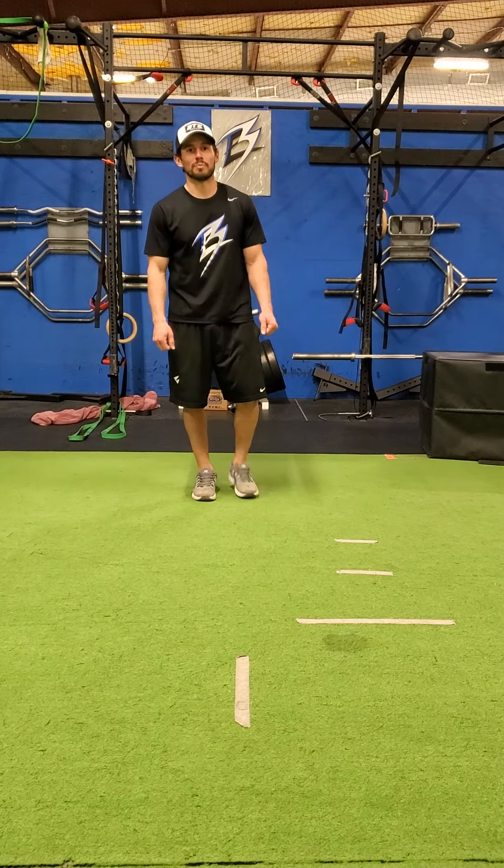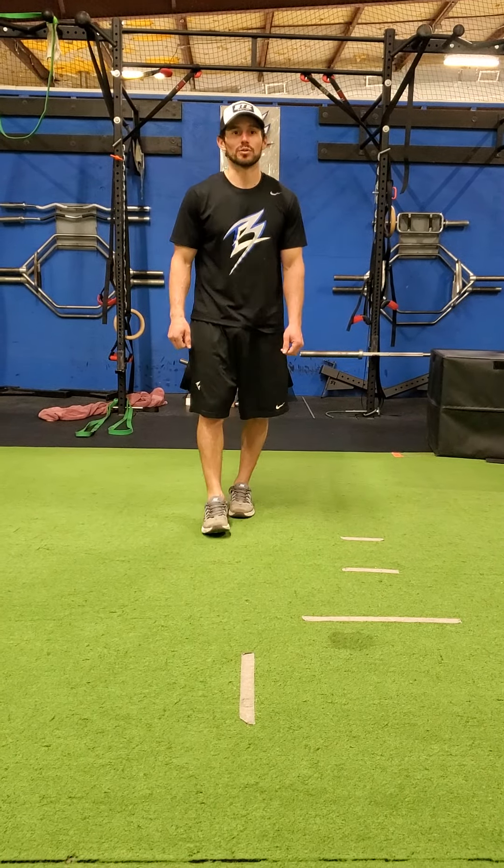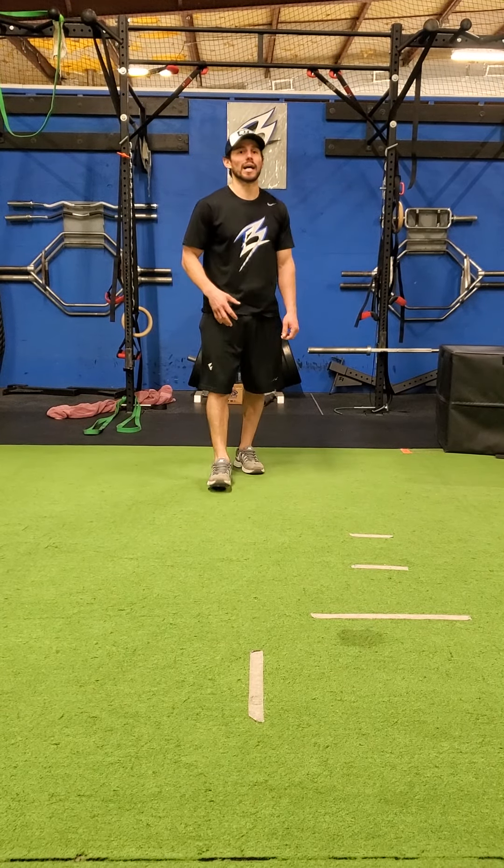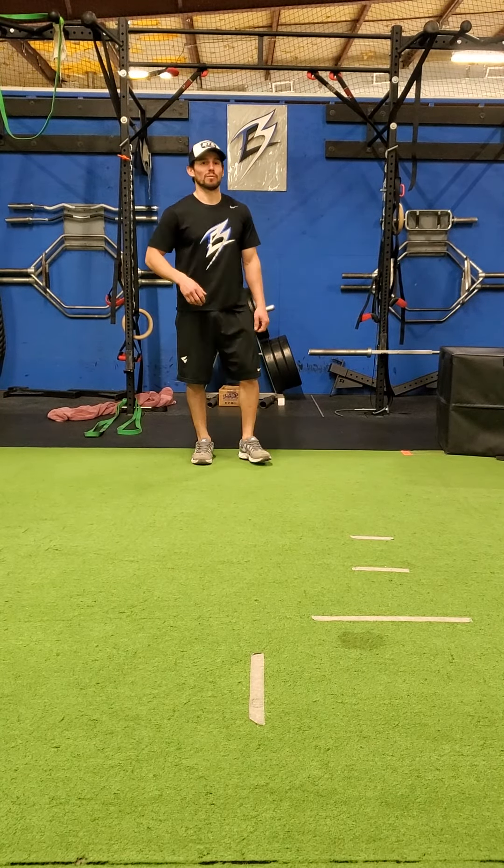How's it going? This is Coach Mauro with BT Hockey and today is Tempo Tuesday. For Tempo Tuesday we're going to work on a loaded band squat with a rapid release to a linear broad jump.